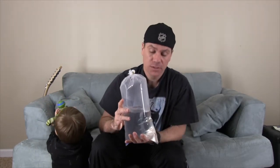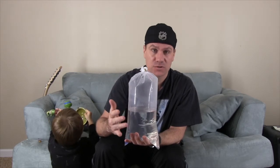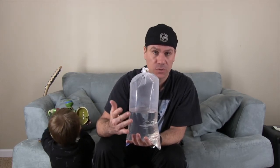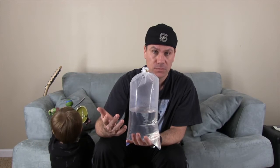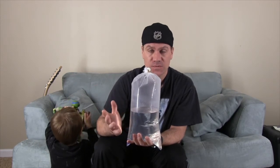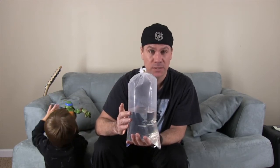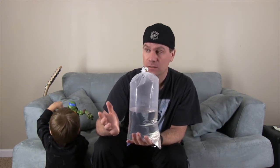Now, remember I said you don't want to dump the water in your aquarium because if there are parasites or a virus in the store water, you're going to infect your tank. Well, that's fine because the quarantine tank is being treated with Cupramine — it's a liquid copper. It's going to kill any parasite.